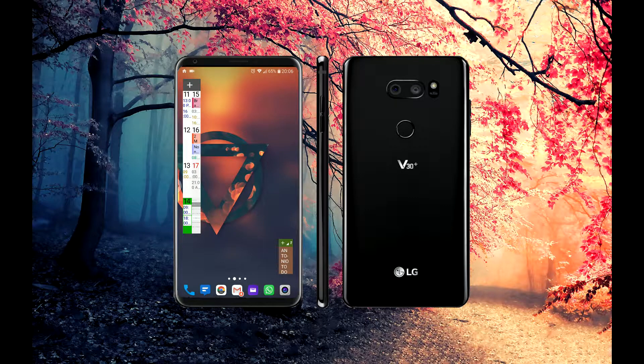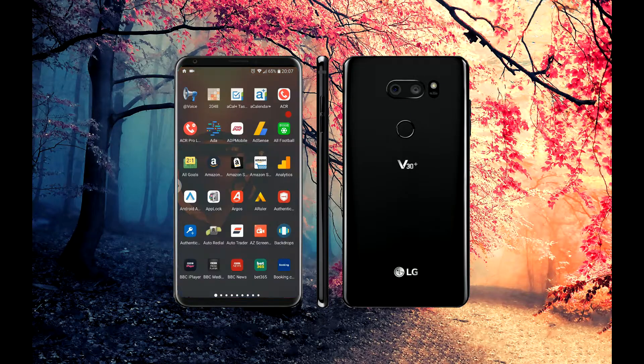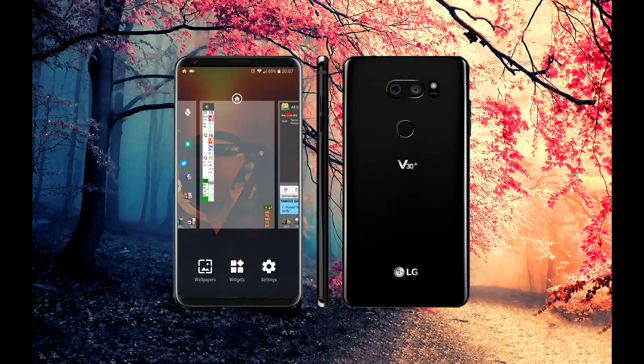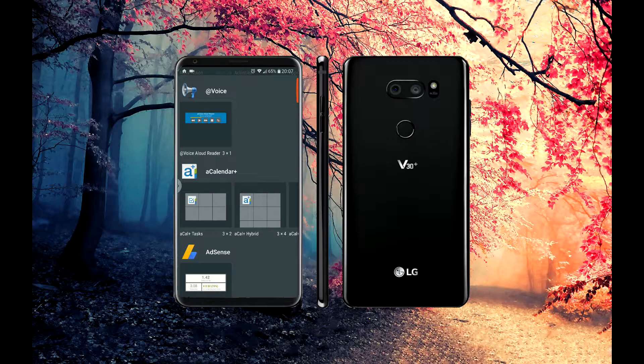I still prefer Calendar Plus because of the weekly view on the widget, which is second to none in my opinion. To go with it, you can get tasks synced with Google showing up in a separate widget, which I'm really pleased with. If I go into the widgets, under Calendar Plus you have the aCalendar and tasks widget, a hybrid one, and various options you can choose from.